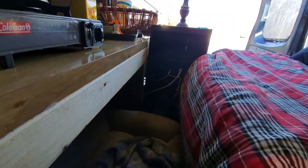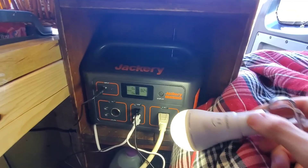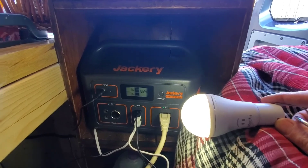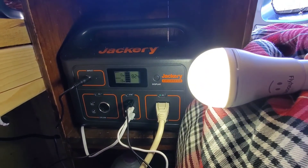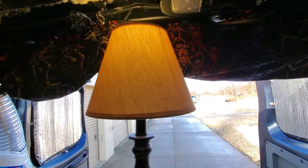One of the great things about watching YouTube is you get to learn from other people doing what you want to do — and everybody says that this is a very good battery. This is the Jackery 500. I'm sure I'll do a video on that someday. That is how my light is running.